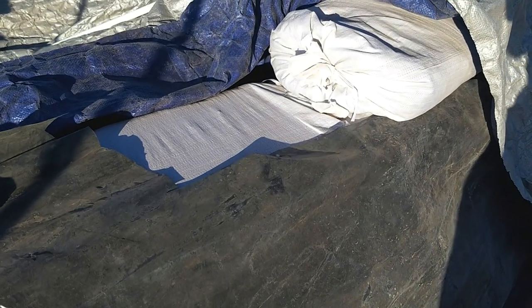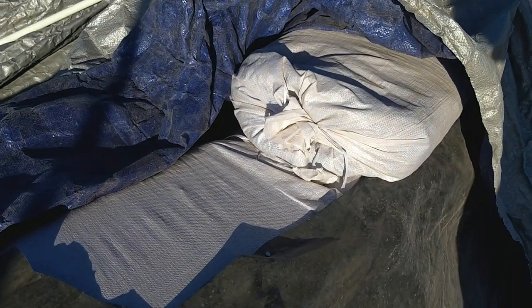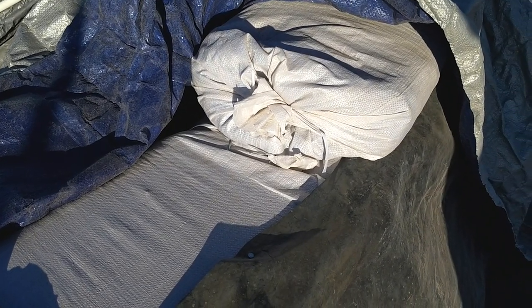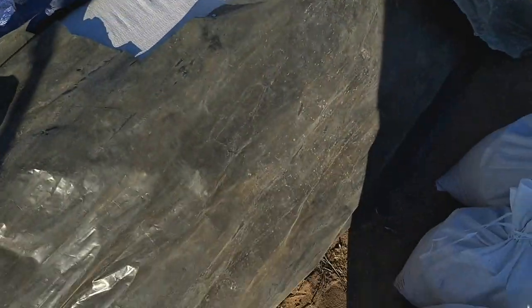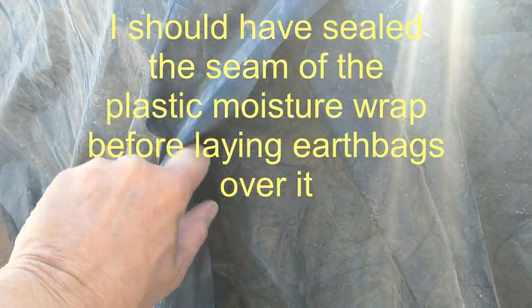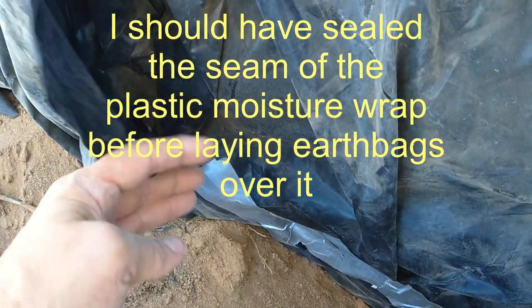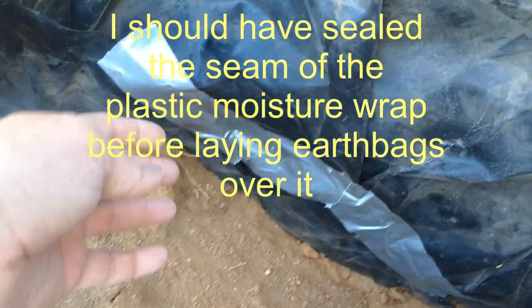While the walls were at this level, I also took the outer layer wrap and tucked it in to be held in place by the next highest layer of earthbags. While doing this, I discovered another mistake: I had forgotten to seal the area where that plastic wrap overlapped when I first laid it down under layer 1 of the bags. So I had to dig down a bit and put some sealant around the outside of that seam to help prevent future water leakage.